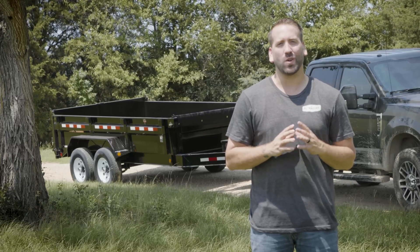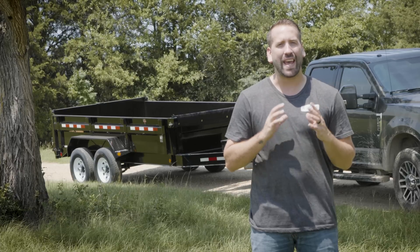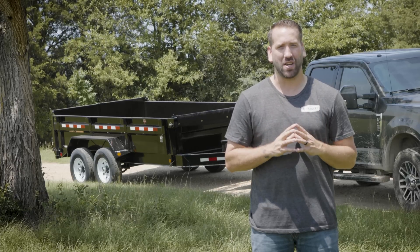Hey guys, welcome back to our ongoing trailer safety series. Today we're focusing on how to properly load and distribute materials in your PJ dump bed.